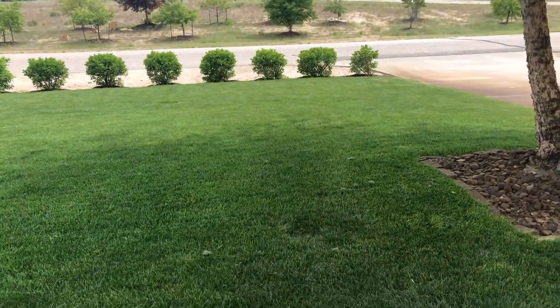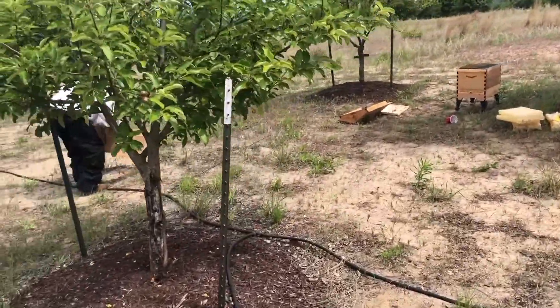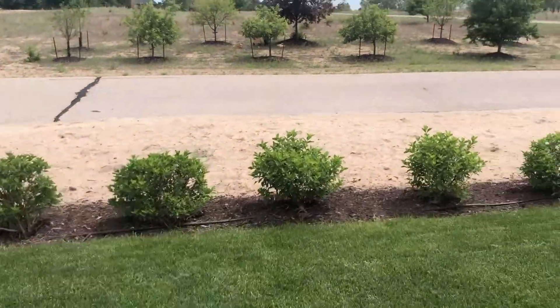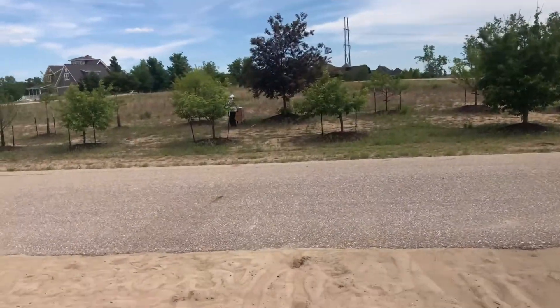We'll be back for round two, trying to figure out how to save this thing. All right, round two — look at all those bees. Oh crap, that was bad. At least I did not get stung that time.